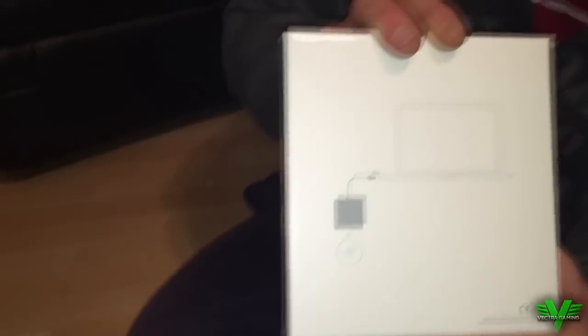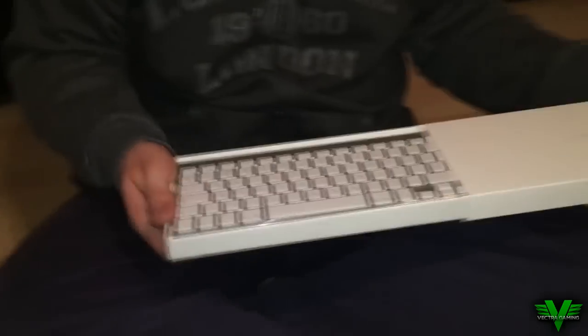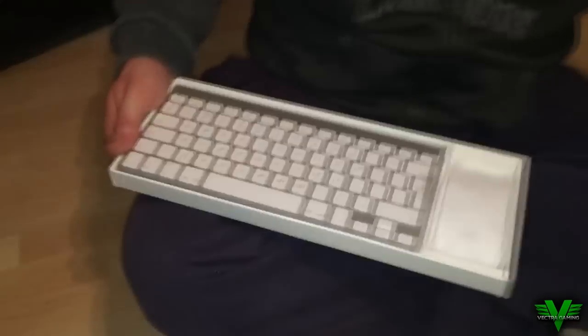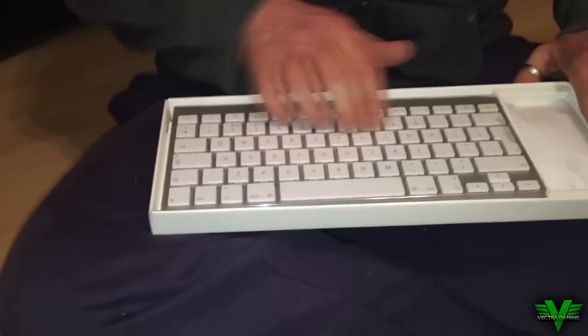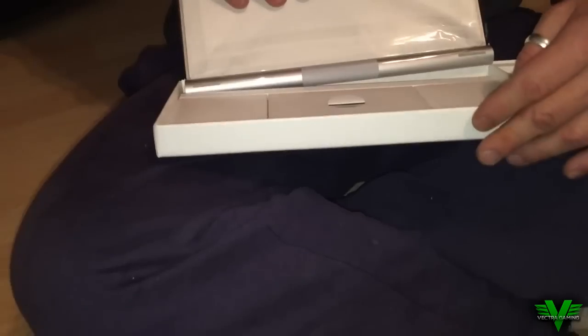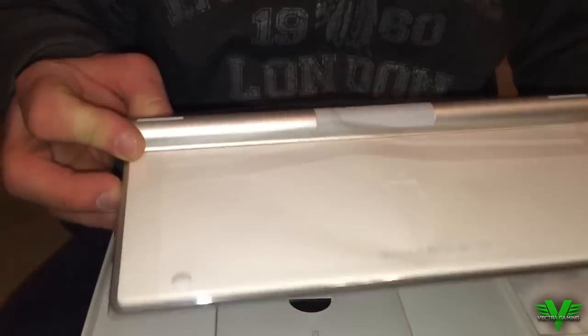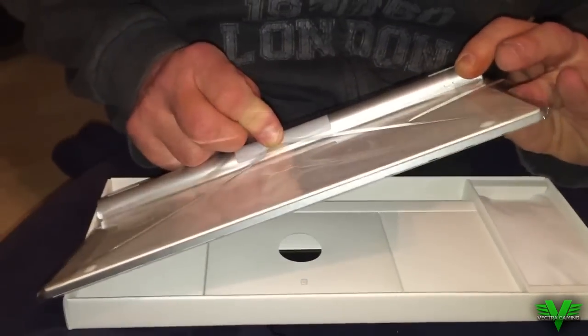If you want to see a video on the SuperDrive as well when we turn it on, please let me know in the comment section below. Now here is the keyboard — probably one of the most amazing things I've ever seen — how small it is, how thin it is, and how light it is. It felt like a feather. It looked amazing, it felt amazing. Obviously it is battery operated and it just looks really really good.